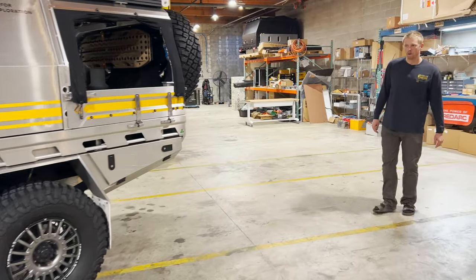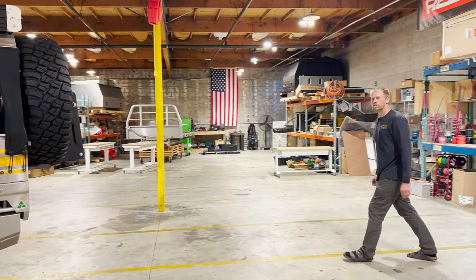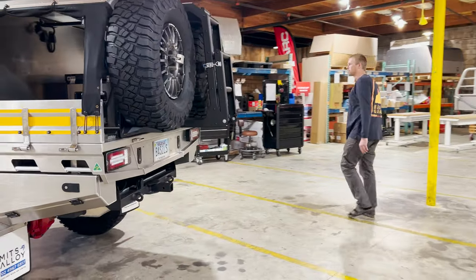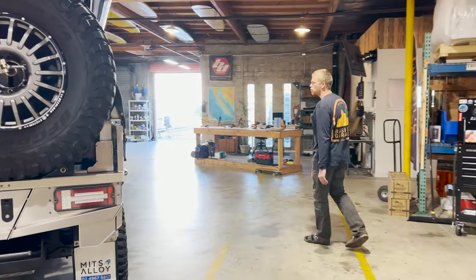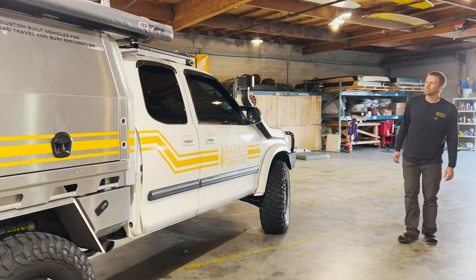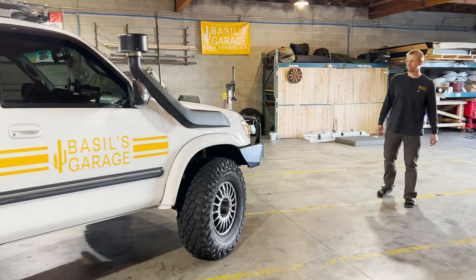The truck started off as a Tundra, but there's not really much Tundra left in it. The only things that have been untouched are the engine, transmission, and the cab. Pretty much everything else has been changed or modified in some way. We've had the truck about two years and right now it's sitting with about 130,000 to 135,000 miles on it.